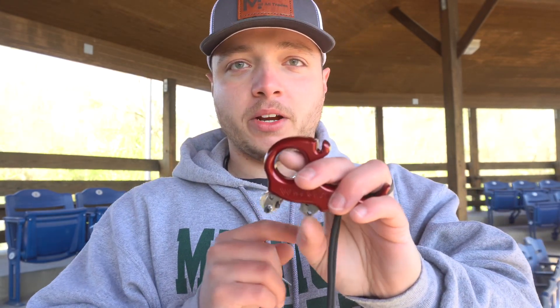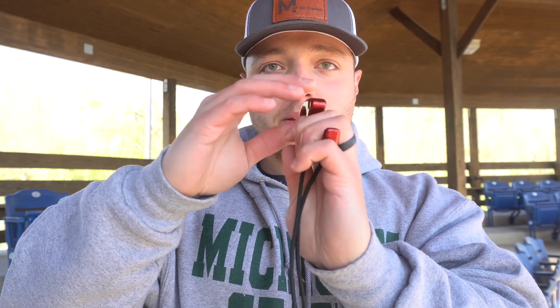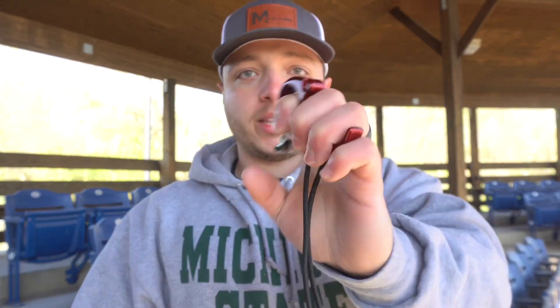With this thumb release it's a little bit different. You have the connection on the bottom here that connects you to your D loop. You're going to pull back, and once you pull back, you want your knuckles to be like this — you can see right here it's almost flat on top. That's what you're looking for.